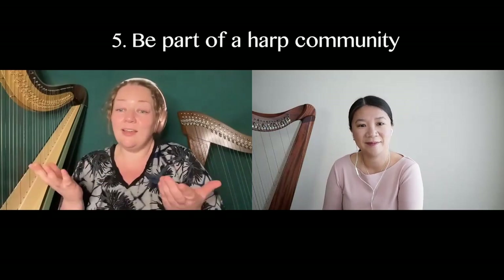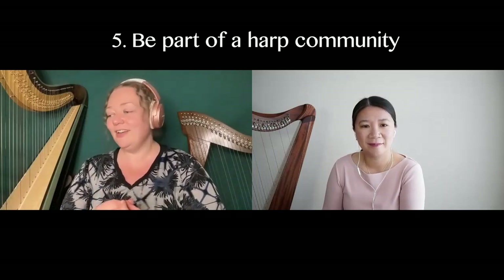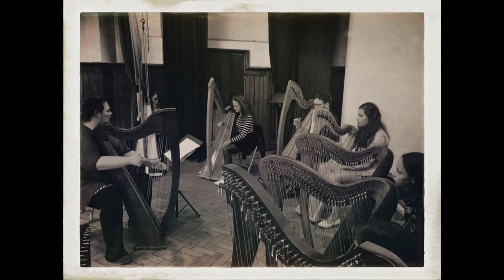And the last point is listening to what other people have to say — just having community around you, cheerleaders who are supporting your journey, willing you to do better, there when you need a bit of help, there to give you advice and tips. One thing to think about when building a harp community is having lots of different people at different levels, because everybody brings something unique to the table. Just having a big, lovely harp support network.